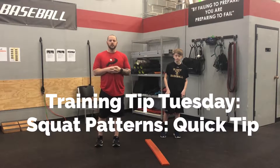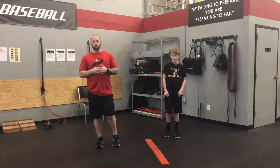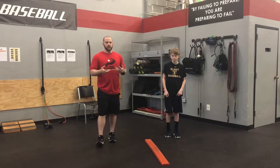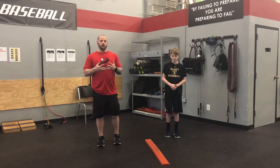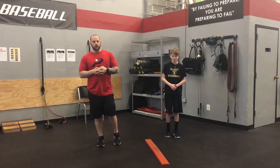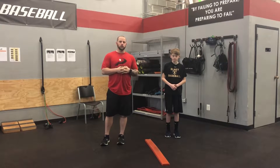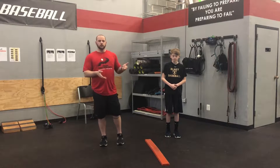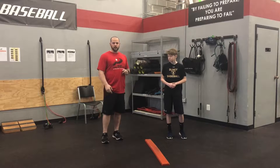Hey everyone, welcome to Training Tip Tuesday. Today I'm going to show you a quick way to determine what needs to be improved in a squat pattern. So you get a guide and you assess the squat and you see that he doesn't necessarily have the prerequisites to give you a clean full or deep squat. So what we're going to do today is assess the squat and I'll show you a really quick way to determine whether it's the ankles or the hips. We're going to use Jack today for a squat.